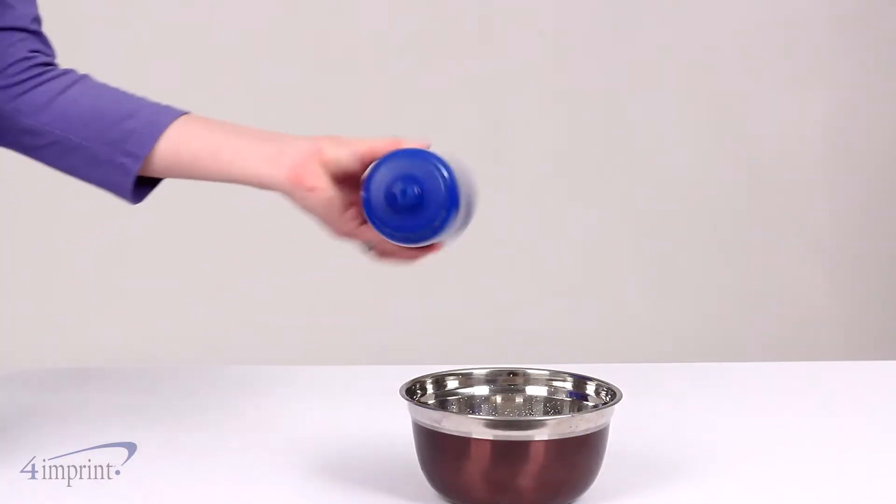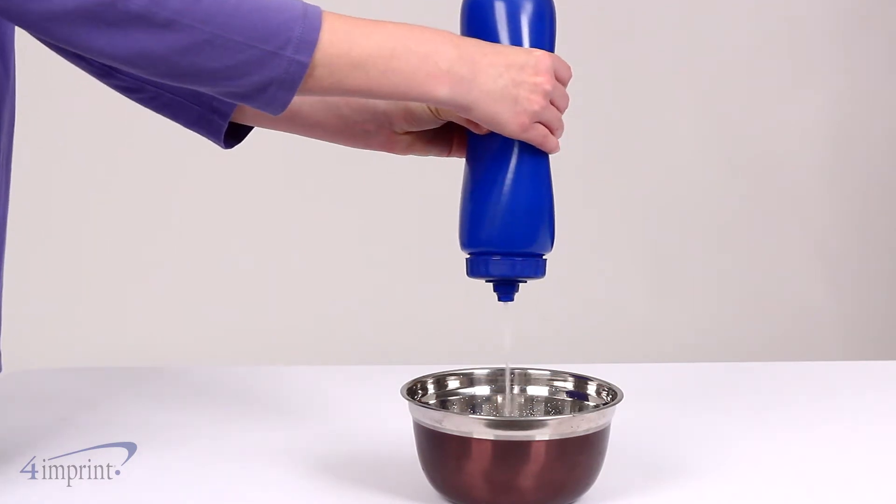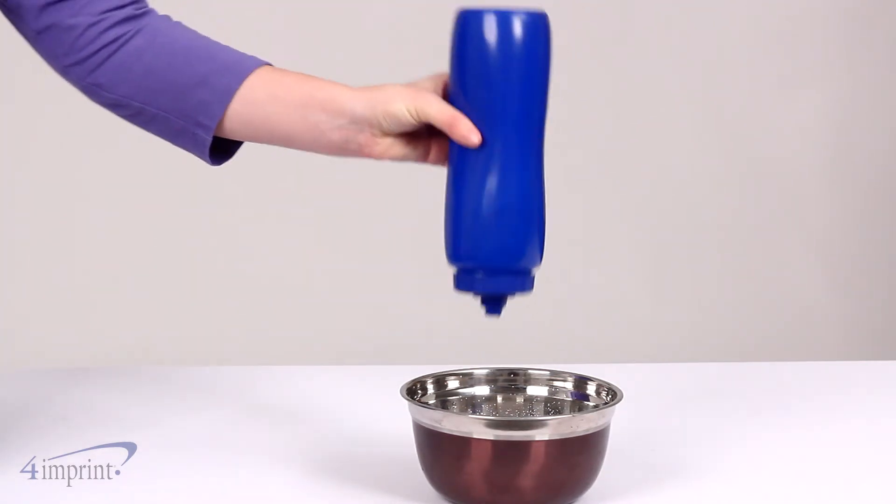To further help with spills, the bottle has to be squeezed to dispense water. When not squeezed, even if it's upside down, no water comes out.